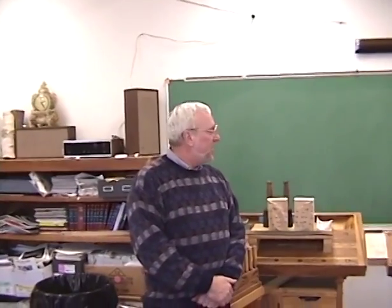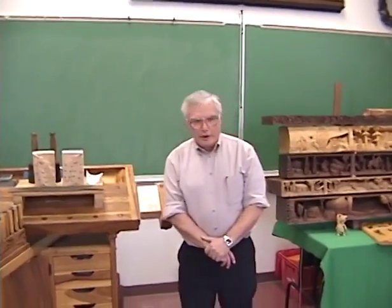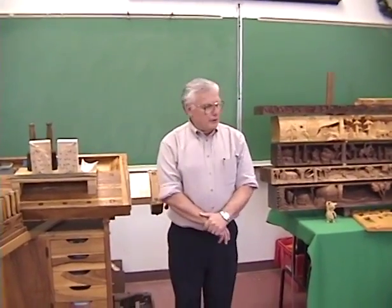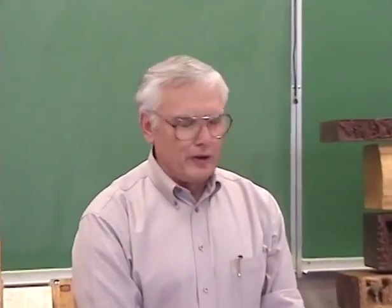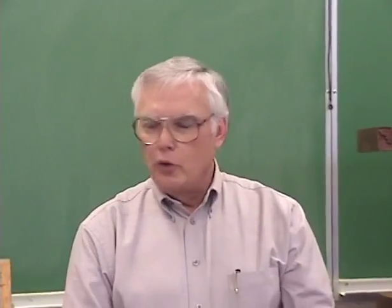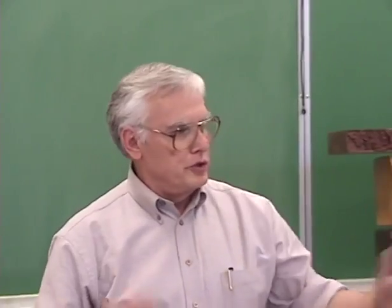It is my pleasure to introduce Joe DeLette from the wood carving shop in Salmonock, Illinois. This is part of the Master Arts series made possible through the Sunrise Rotary Club of Naperville. Joe, it's all up to you now. Take over. Thank you, Barry. It's really an honor to be here, and I appreciate the invitation.